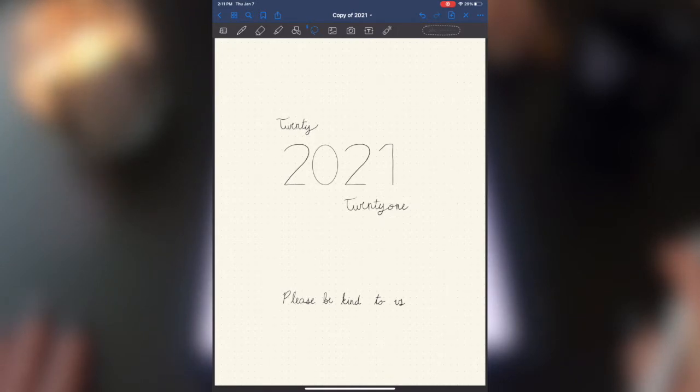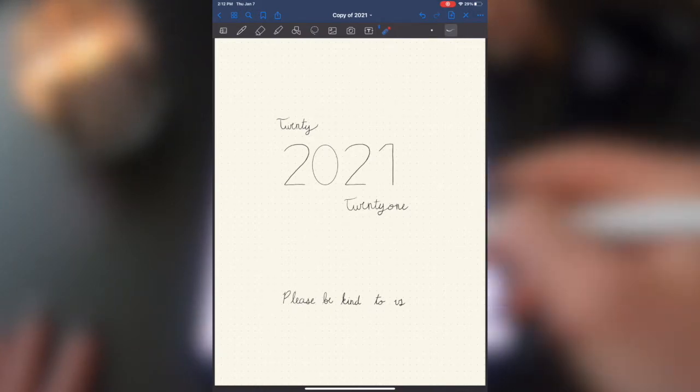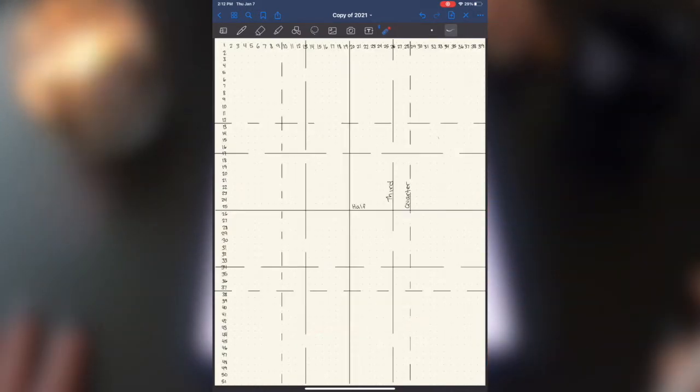My title page is really simple — minimalist, black and white. The quote I have this year is 'please be kind to us' because 2020 was not kind. I'm hoping 2021 will be. There are so many things I'm grateful happened in 2020, and I'm looking forward to 2021 offering us a little more kindness. Also, it's a reminder to be kind to other people because everybody has been going through their own difficult times.